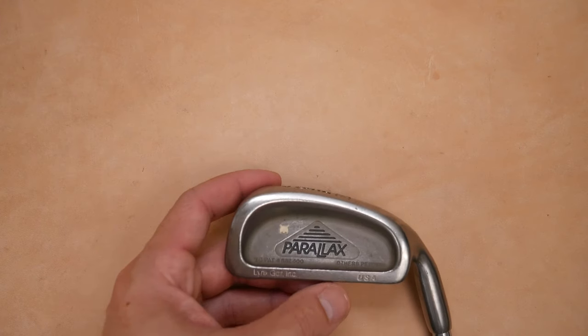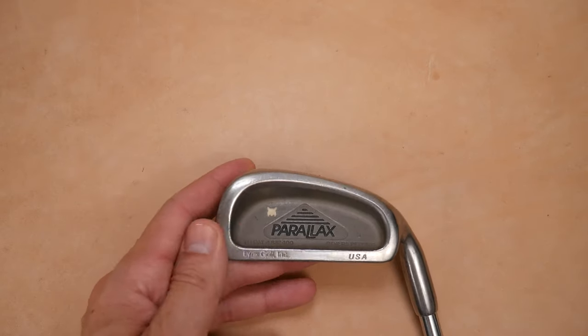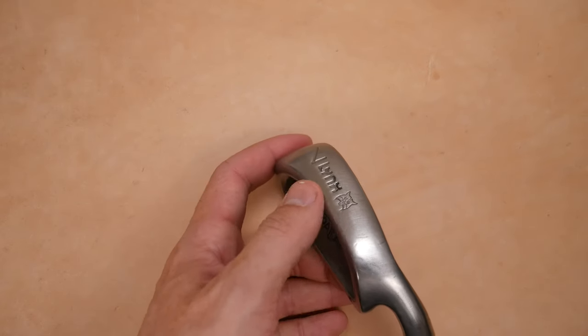So this is easy to identify. 'Parallax' here in the cavity. 'Lynx Golf Incorporated USA' — beautiful stamp. And then 'Lynx' right here.